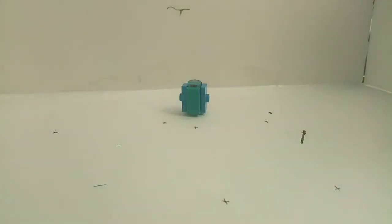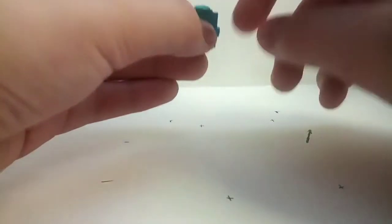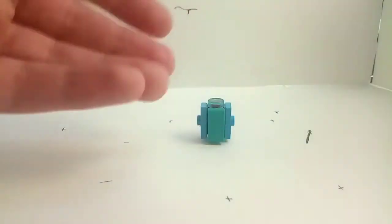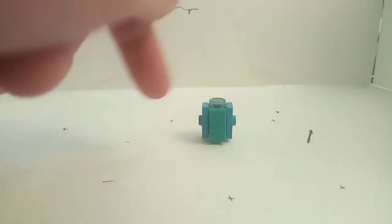He looks like a vending machine if you're looking from far away. He does have this part here which is his head. If only I had a tile piece that's blue — but yeah, that's him not in vehicle mode, he's in non-robot mode.